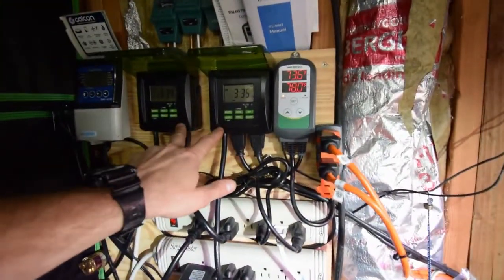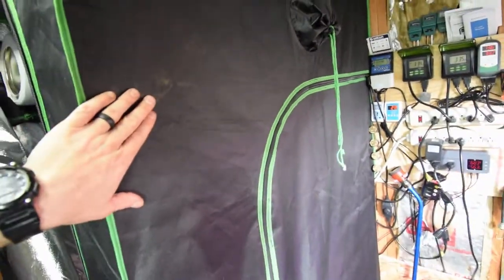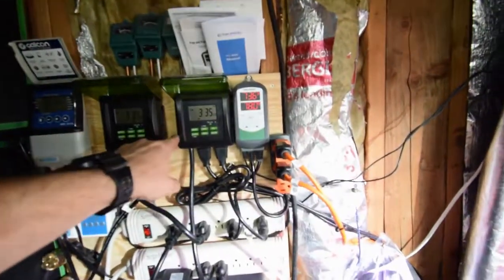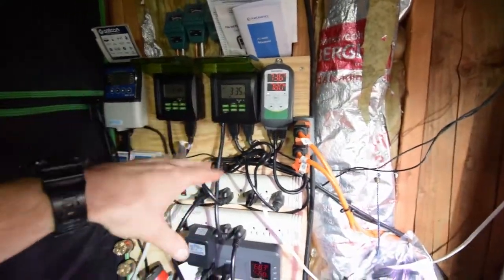These are the light timers that I've had before. This one here is running the new mid-sized tent. This one here is running the large grow tent. I've got that one turned on right now with the lights on. I've got that one on auto off. I'll turn this one back to automation in a second.